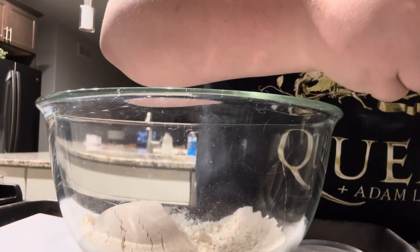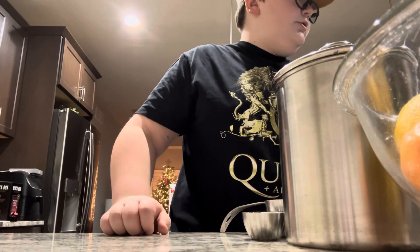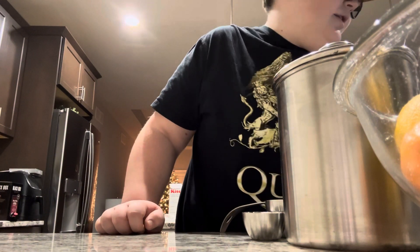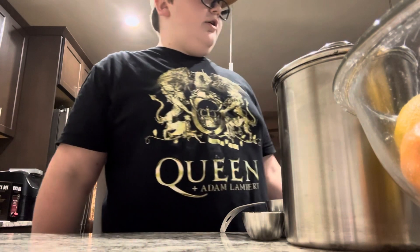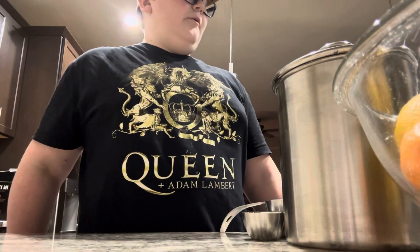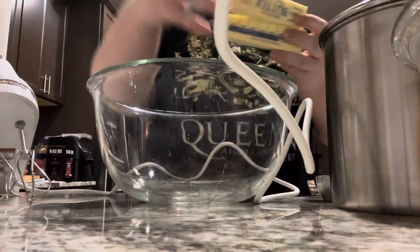Next thing we got is in a bowl use mixture with paddle to beat eggs and sugar until fluffy, and then add yolk and vanilla, mix carefully in flour. So I'm just gonna do it here — we go, we got the butter.